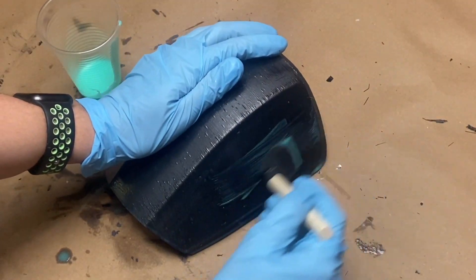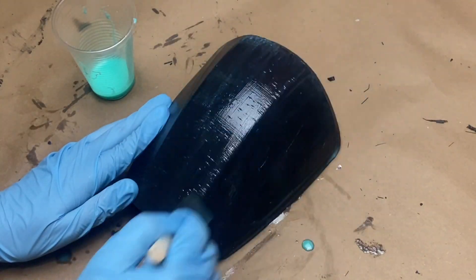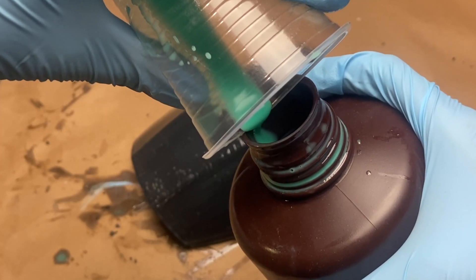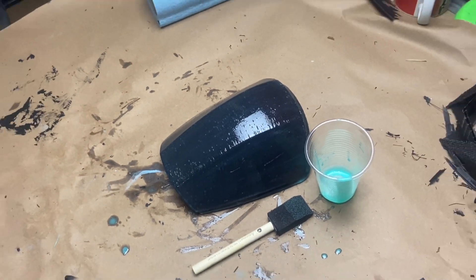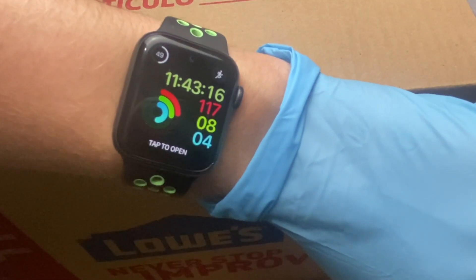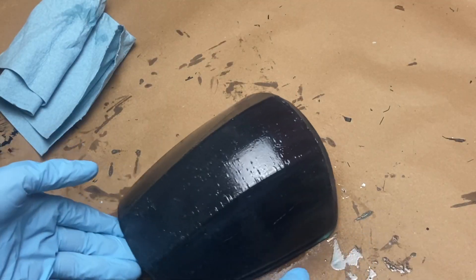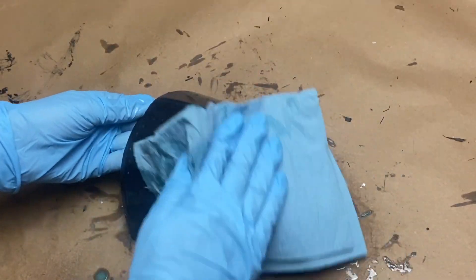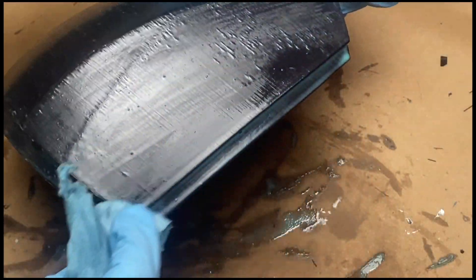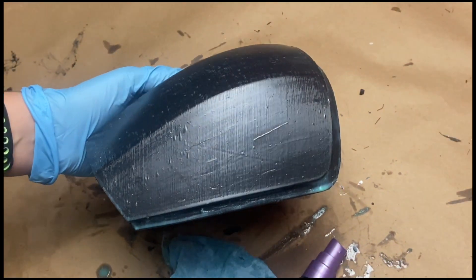Now that we've got all the uncured resin off, I like to go back in and do a second layer of UV resin. You can experiment and find out how many layers is best for you. I do about two layers before filler primer and then one more layer on top of that, but that's just my method. You might find that you don't need as many layers since I print with a pretty rough layer height and you might be printing with something lower. Once the second coat is on, we'll repeat the same steps as before and then we're ready for some sanding.